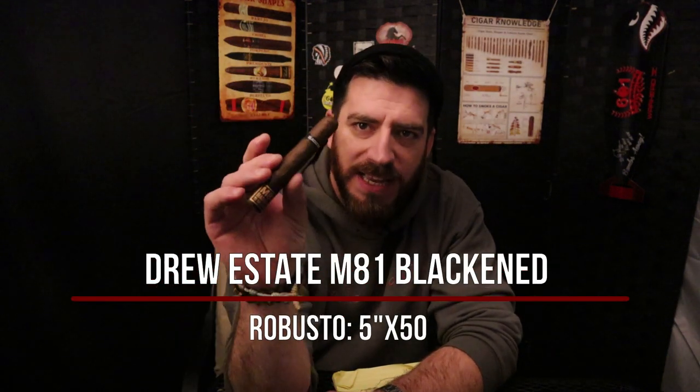Right now we're going to think about the next cigar, and that cigar is the Drew Estate M81 Blackened in Robusto. For those of you who haven't been paying attention to this release, this is a three-way collaboration between Jonathan Drew of Drew Estate Cigars, James Hetfield of Metallica — the frontman and guitarist — and Rob Dietrich, the blender and master distiller of Blackened American Whiskey. This is supposed to be a cigar that goes very well with Blackened American Whiskey, though I'm not drinking that today.